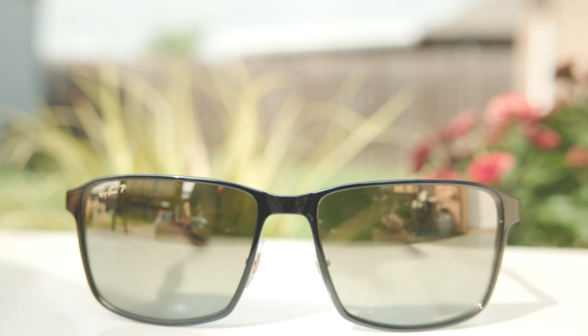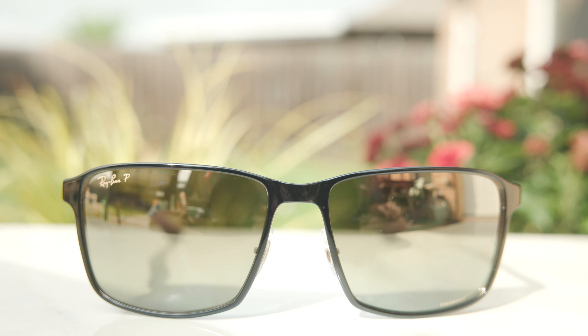Hey everyone, welcome back to Shade Review. In today's video, we are reviewing the brand new Ray-Ban RV 3721 Chromance sunglasses.